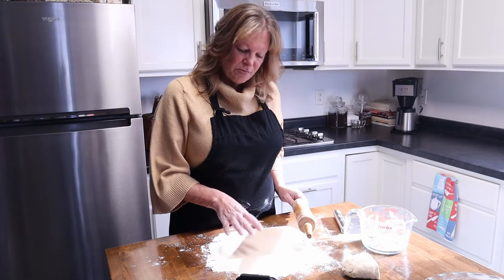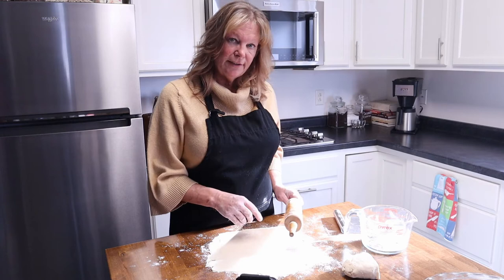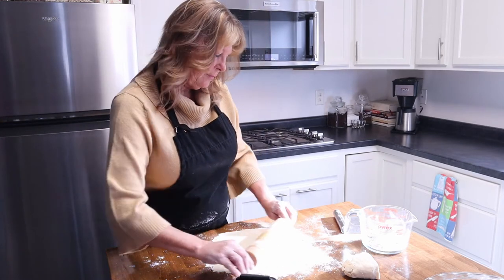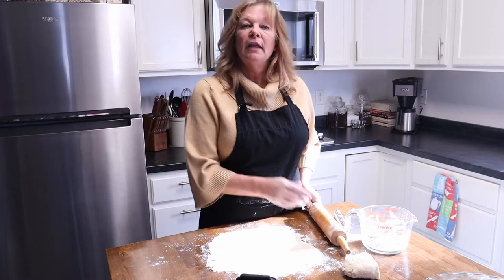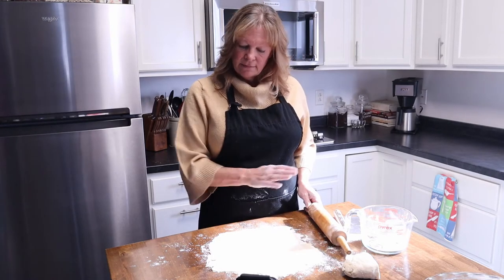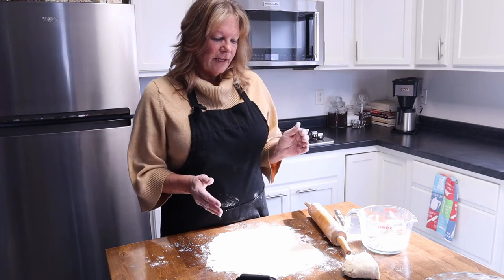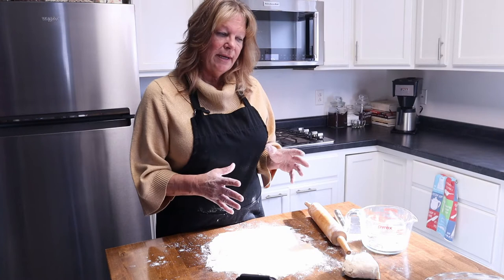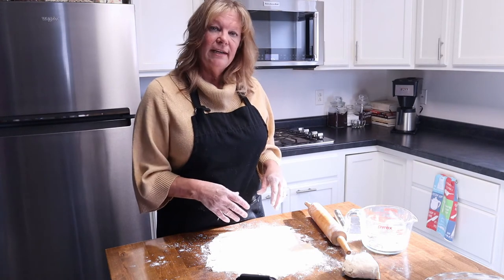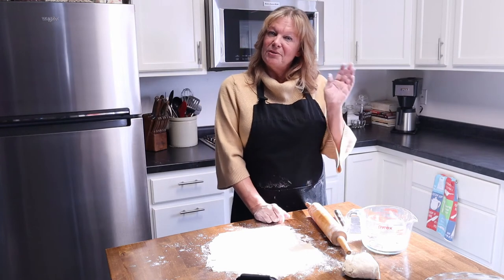I'm going to be using this pie crust today for a video that will come out later. We have our first pie crust done, and this is how easy it is. The next thing you do is scoop it up, place it in an ungreased pie pan, then put your filling in and bake it. That's all there is to it.